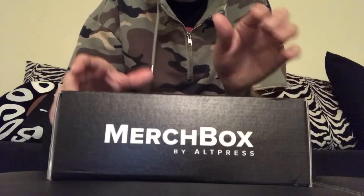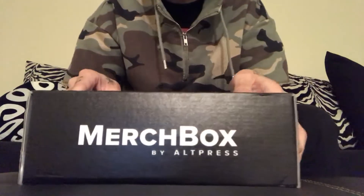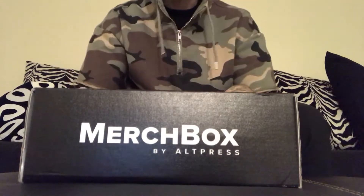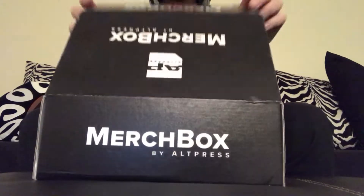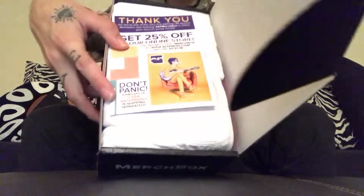Today I'm going to review the AltPress merch box. This is the first merch box to come out from Alternative Press — it's the very first one — and we're gonna see what's inside it.